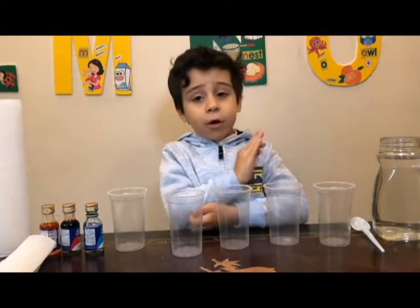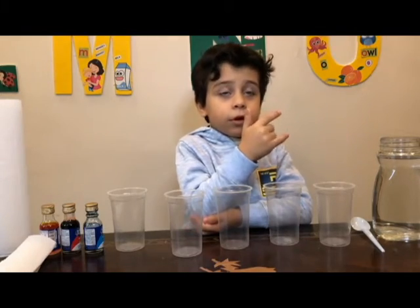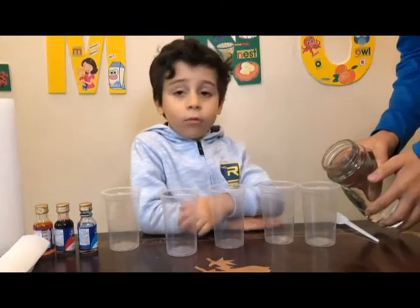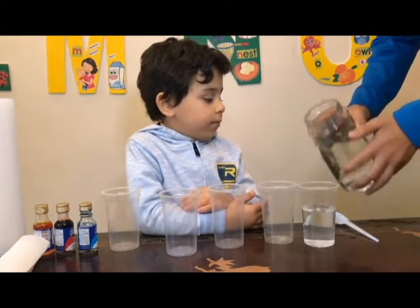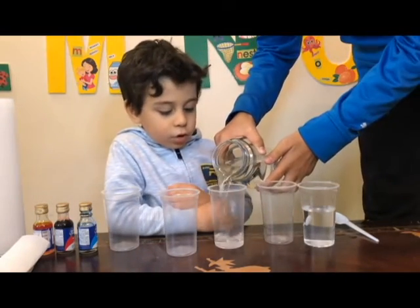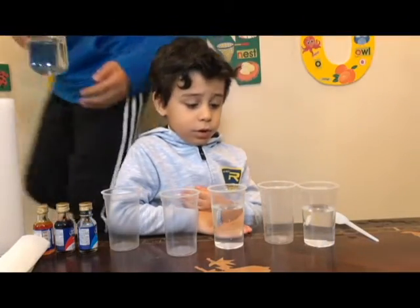I'm going to need my brother's help to fill me in the water. My brother's putting the water. Not so much. I think that should be enough.